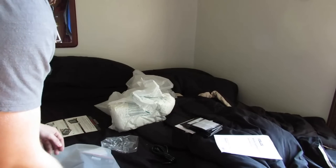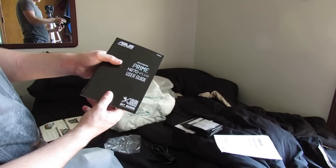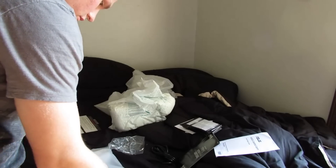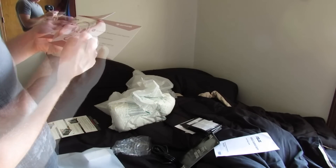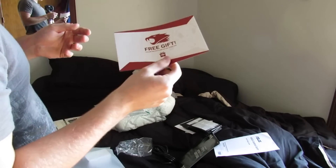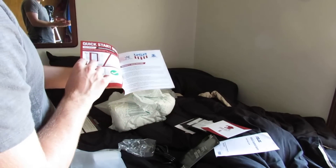There's an Asus Control Center disc, and a Prime H270 Plus User Guide — this is a user guide to my PC. There's also a free gift card with final instructions on the other side, so I get a free gift from my iBuyPower PC. I don't know what it is, but thank you very much. If I can get a t-shirt, I might hopefully get a t-shirt.